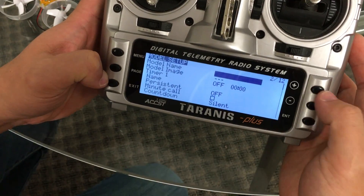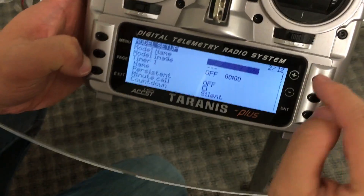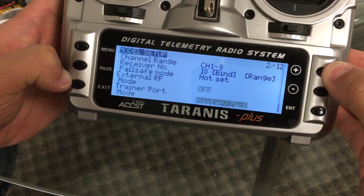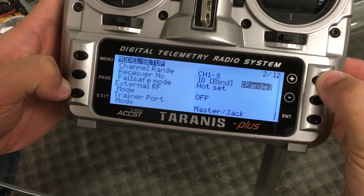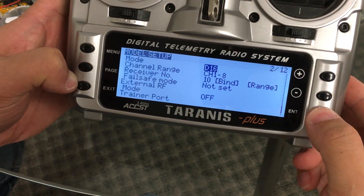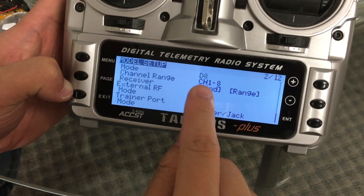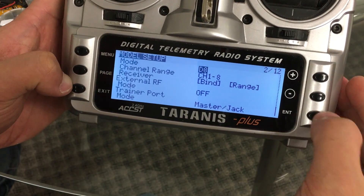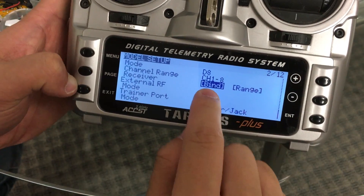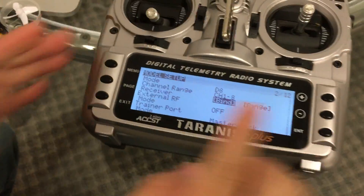Now we're going to go to actually binding the Taranis. Go to page two and scroll down — or scroll up to get there a little faster. Make sure that you have it set to D8. Push enter, go to D8, and push enter one more time. Then go down to the bind area and push enter there in one second.